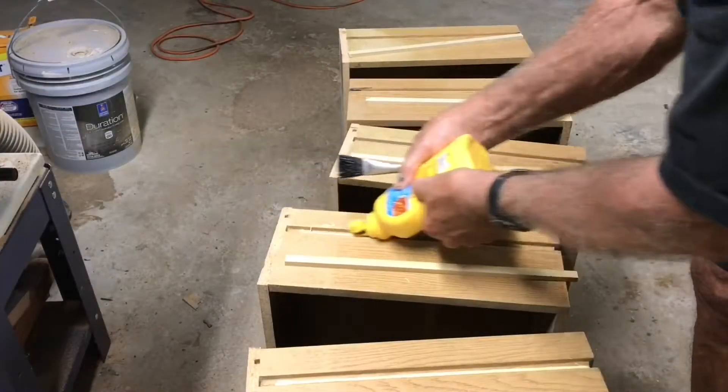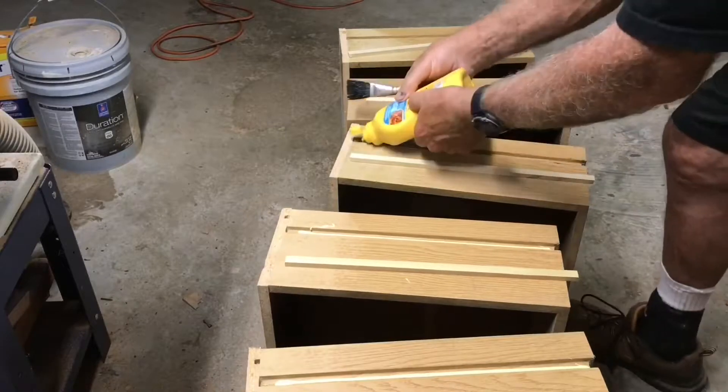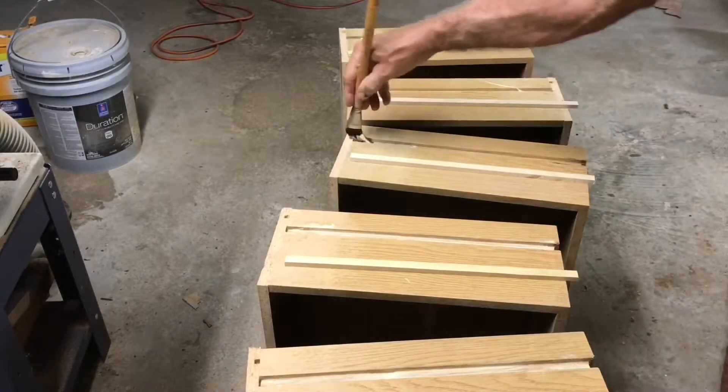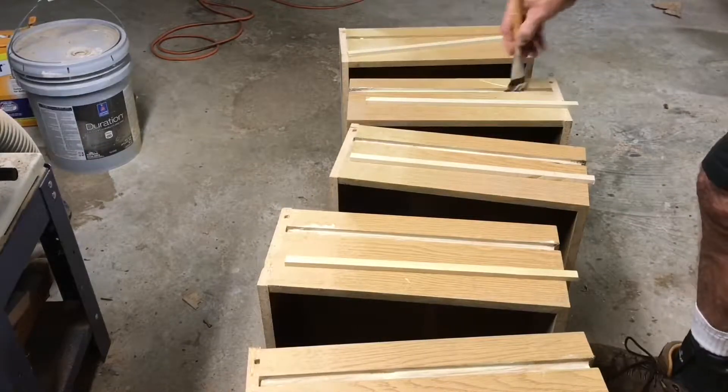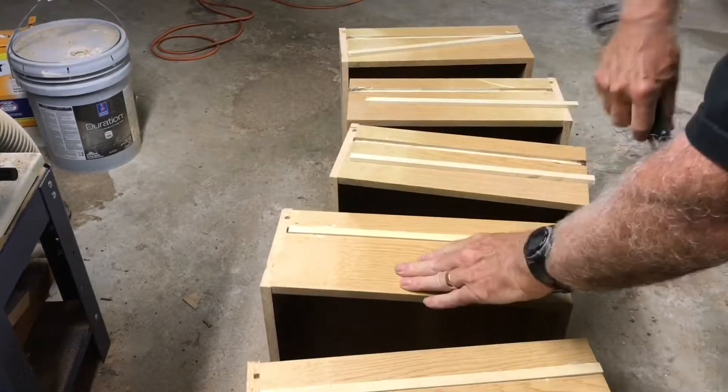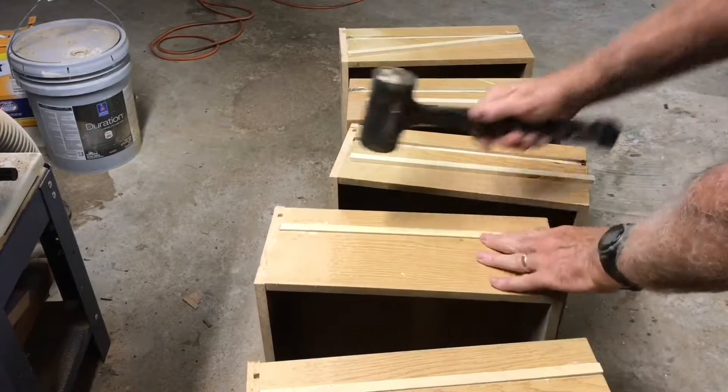My wife and I had an old hand-me-down dresser that we used for years and years. It was really ugly — full of plastic and particle board. They weighed a ton. We threw it out, but we saved the drawers because they were really solid.